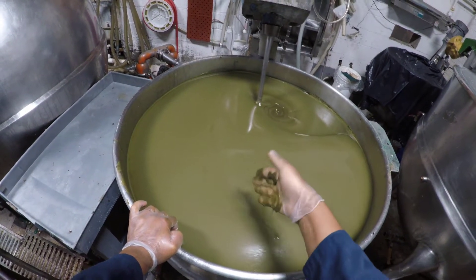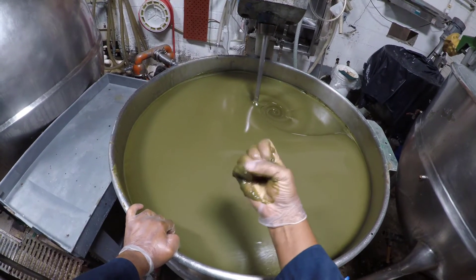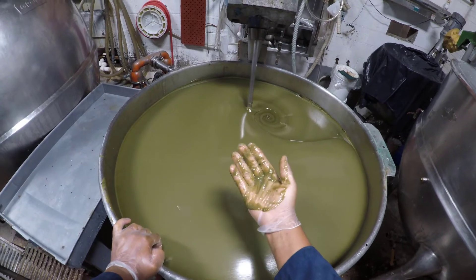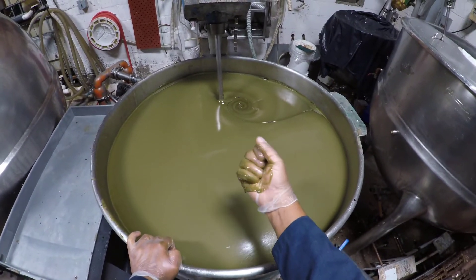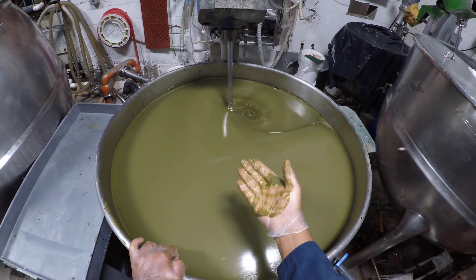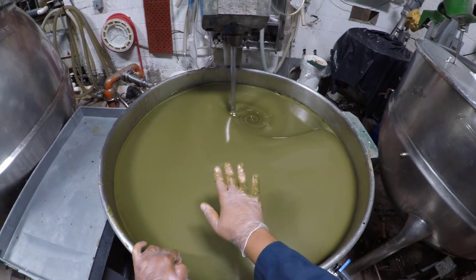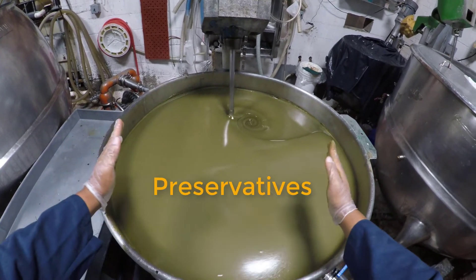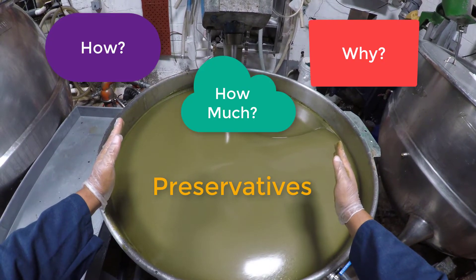Hey guys, Million Dollar Batch Maker here, making a slurry of seaweed for my next project. But this episode is not about seaweed at all — it's about how to keep seaweed and similar items fresh and microbe-free. Today is all about preservatives. I'll tell you everything I know.